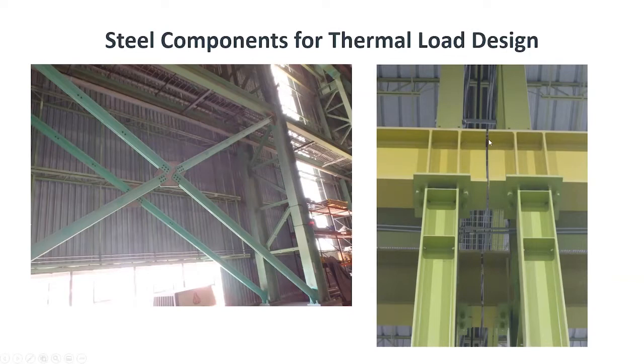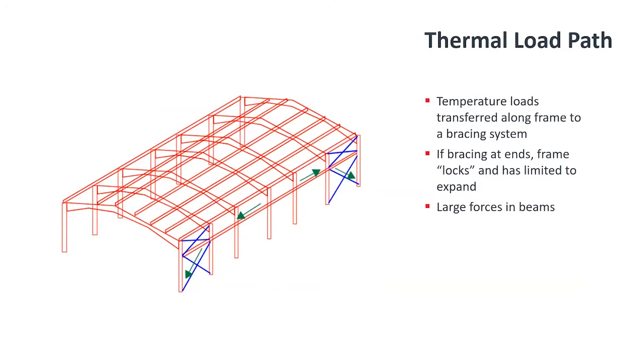If frame members bump into each other, there is a possibility of creating deformation — as one beam pushes against another, they can deform or introduce large unexpected forces. This is very significant in mill frames, which are used for production, and any kind of downtime results in a very large economic cost. Looking at the bracing: the thermal forces, shown here in green, flow along the frame to the ends and are resisted by the braces. By putting the braces at the ends — which is one option — the frame cannot expand freely at the ends; it is considered locked, and by locking it, very large forces are introduced.